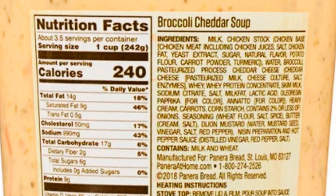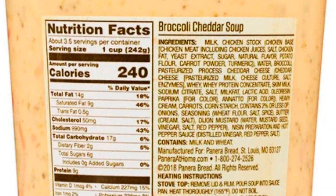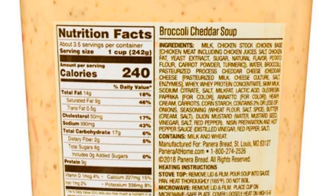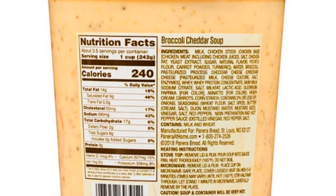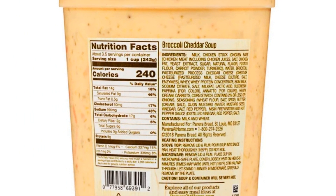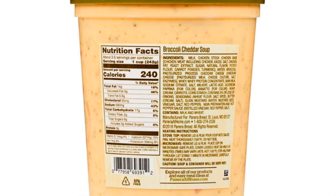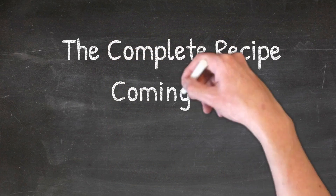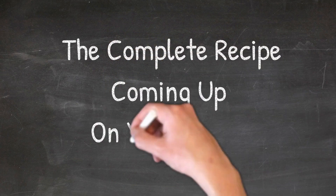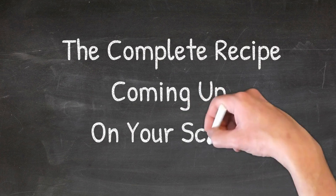It's not hard to find the exact ingredients for Panera Bread Broccoli Cheddar Soup because they are written right on the container the soup comes in. The question is what are the proportions for each ingredient, and what can you leave out that they put in simply to prolong the shelf life of the product.